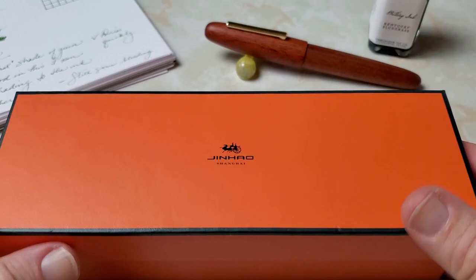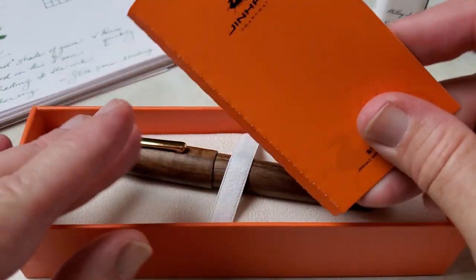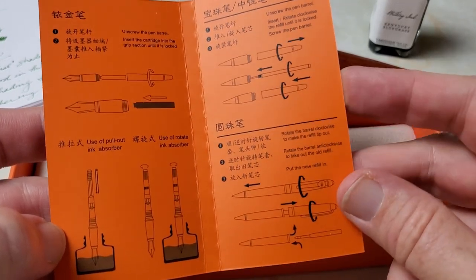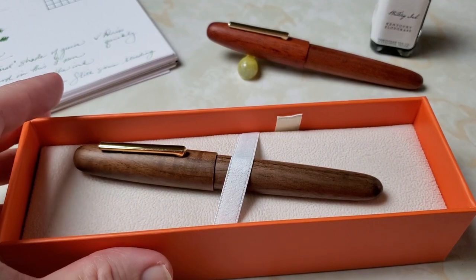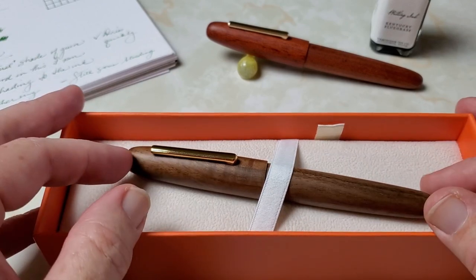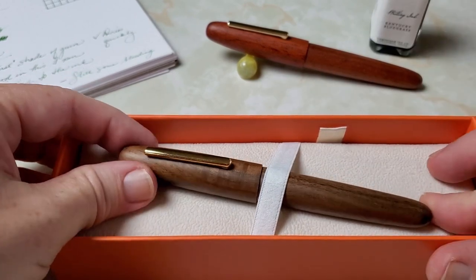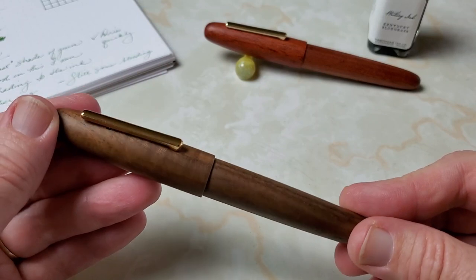When I ordered the second finish, after I'd had this pen for a little while, I wanted both wood finishes for this review. There are some others, but these were the two I liked best in the photos. When you open up the box — and this makes it nice for a gift, by the way — you get a little card with instructions on how to fill the pen. They do sell it in a ballpoint as well, so there are instructions for refills. That's unusual for a Jinhao pen, at least the ones sent to the U.S.